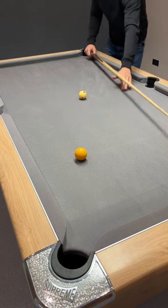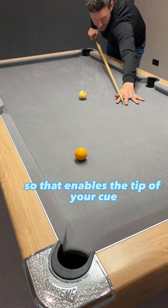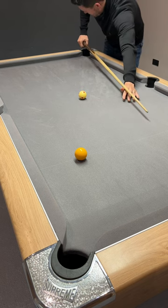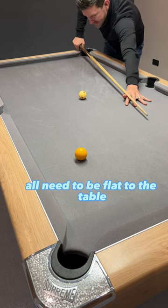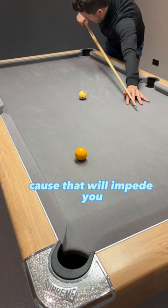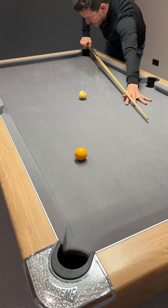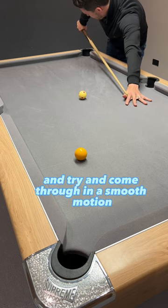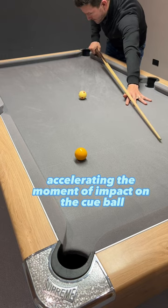Once again, the three things to remember. The bridge hand — make sure that it's nice and low, so that enables the tip of your cue to get nice and low on the white ball. Your back hand, the cue, and the bridge all need to be flat to the table, or as flat as you possibly can. There's no point being up high because that will impede you, and you don't want to be down there either. So nice and flat. And then the final thing is pause before you deliver the cue, and try to come through in a smooth motion, accelerating at the moment of impact on the cue ball.